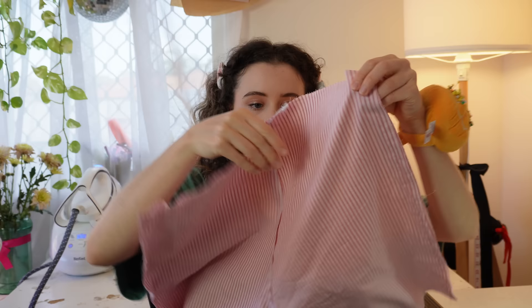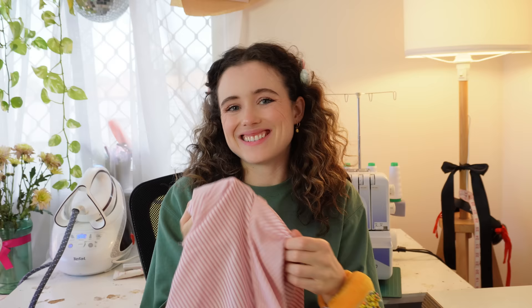Before overlocking, it's a good idea to check that your crotch seam is aligned. Mine's not perfect, but it's close enough — I'm going to roll with it and overlock.